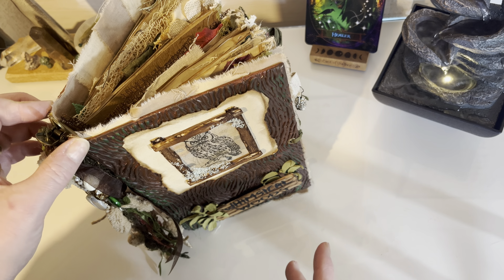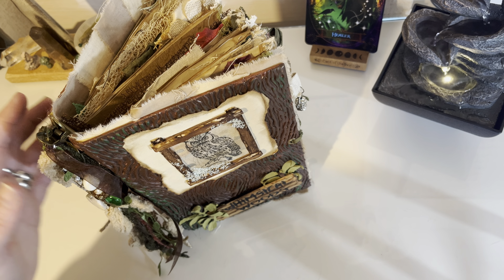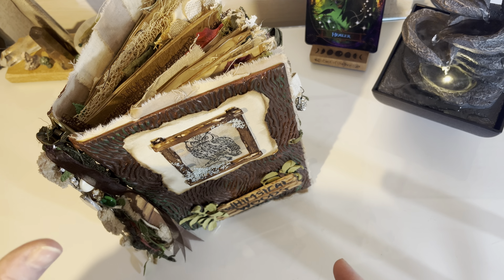It is a nine and a half inch book by six inches wide, with a one and a half inch spine, which is tiny for what I wanted to do. But it is what it is. I'm going to show you the tassel first because it's noisy.